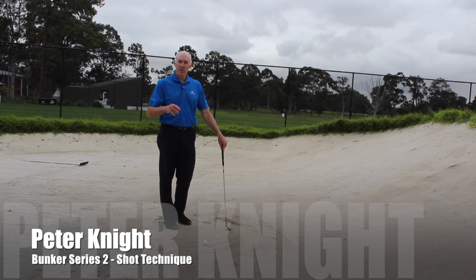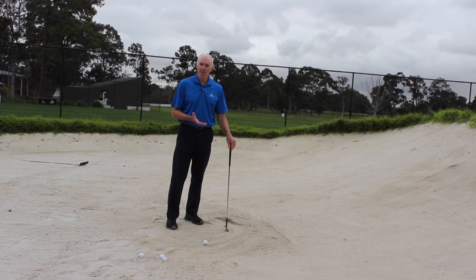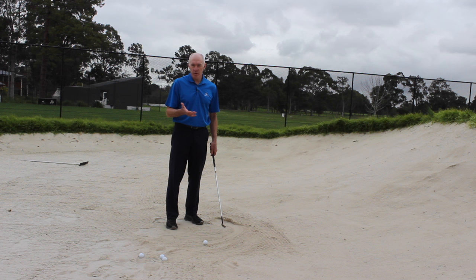In the previous video on bunker shots we looked at the setup and why it's important that your setup needs to be different to what it is for most of your other shots. Now we want to have a look at the swing itself, because this is where most players do struggle.